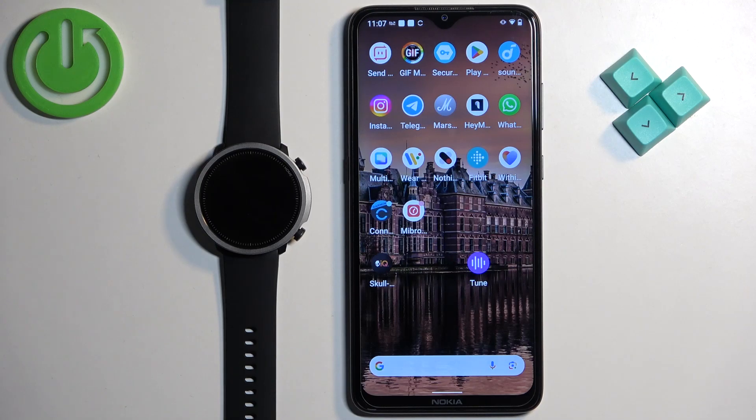Welcome! In front of me I have a Mibro Watch A1 and I'm going to show you how to factory reset this watch by using the phone application.